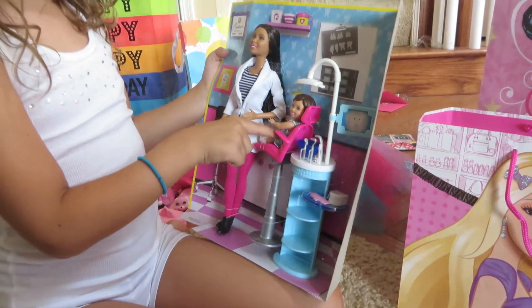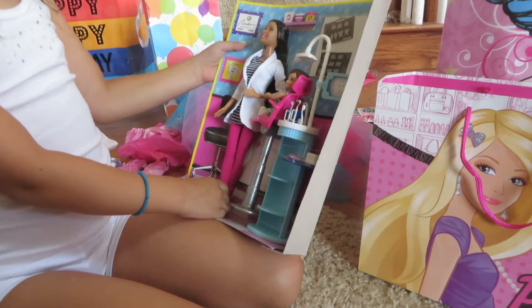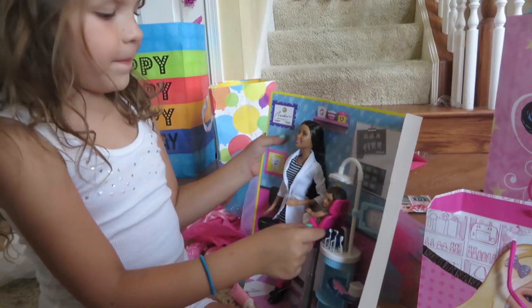And here's a little Chelsea doll and Doctor. And I can put this in the Barbie doll. Should I open then? Yep.